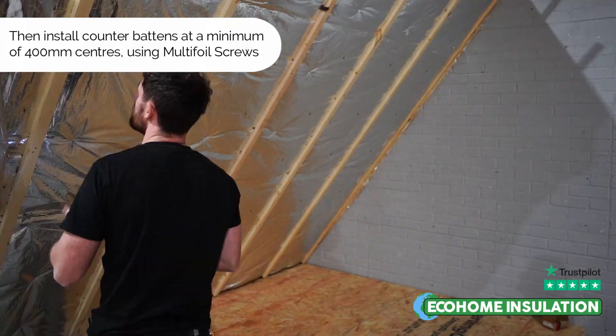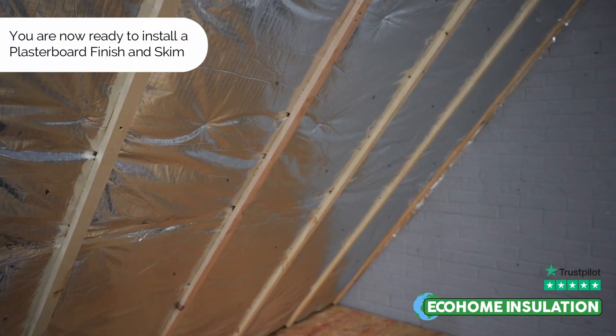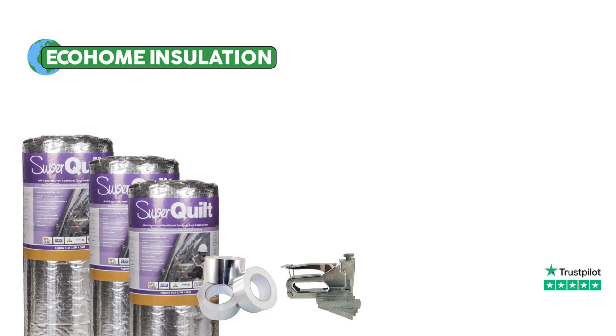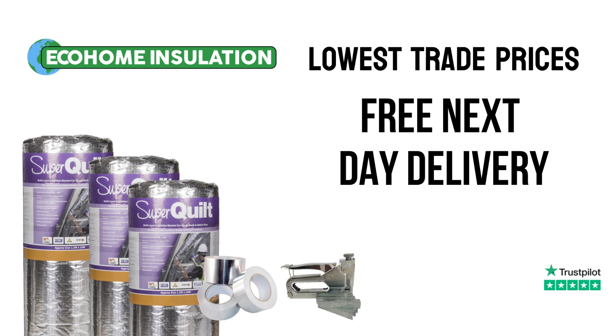Thank you for watching this tutorial on how to achieve building regulations using a Triple Layer Superquilt detail on a pitched roof. You can order our three-layer Superquilt system as a kit on our website at ecohome-insulation.com, available at the lowest trade prices with free nationwide next working day delivery. If you have any further queries, please do not hesitate to get in touch.